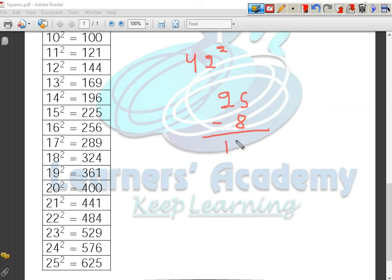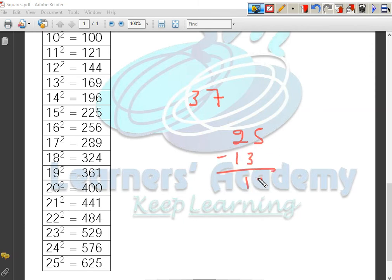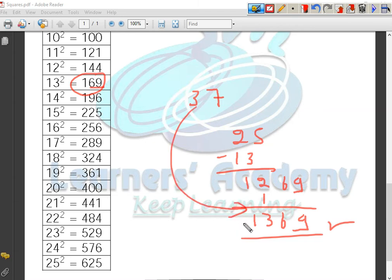So let us take an example: the number 42. The number 42 is 8 less than the base, which is 50. So I will subtract 8 from 25 — remember, in the second group I always subtract from 25, not from the original number. So 25 minus 8 gives 17, and the square of 8 is 64. The square of 42 is 1764. Let us take another example: 37. The number 37 is 13 less than 50. So 25 minus 13 gives 12, and the square of 13 is 169. I need a two-digit number, so I put 69 here and add 1 to 12, giving 13. The square of 37 is 1369.